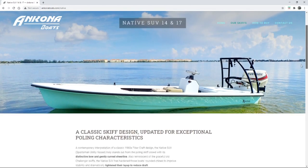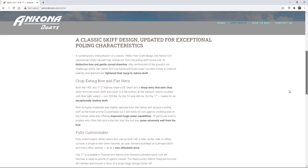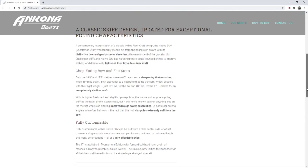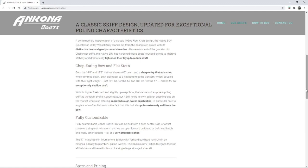Two models — 14 and 17. Love that. This is very easy to see what the boat is all about. They restored a classic 1960s Fibercraft design — that alone is super cool. It's endured the test of time so well it was revived. They lightened the layup to reduce the draft. Lightness — always the lightness in these boats, and it makes them so appealing.